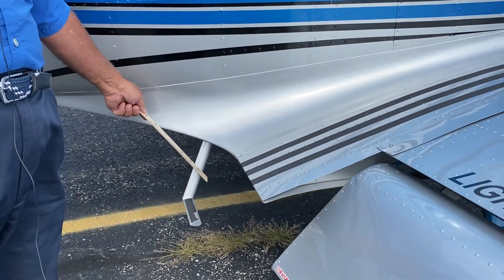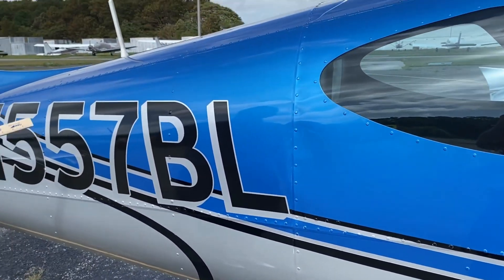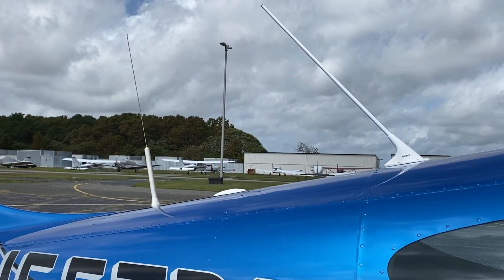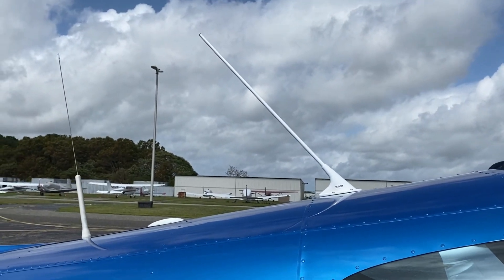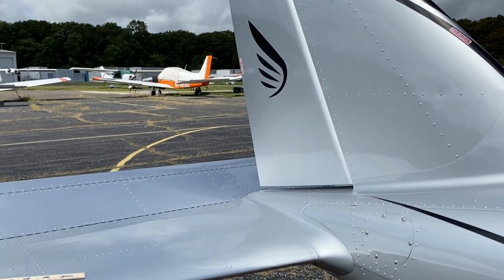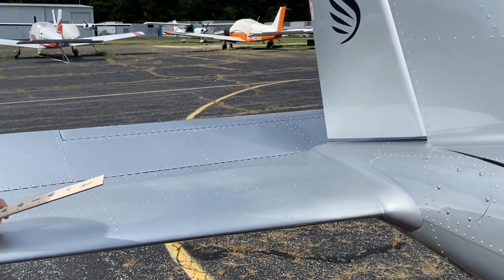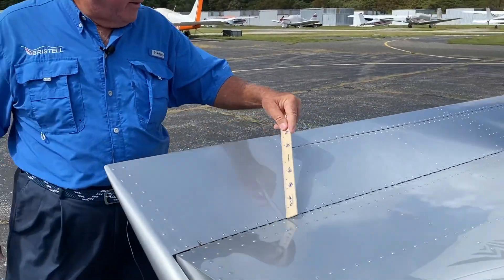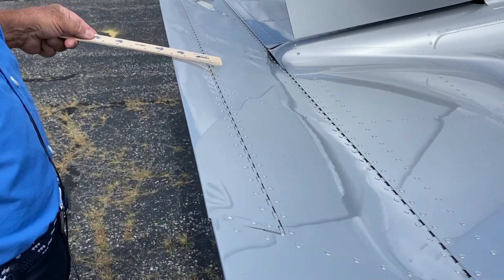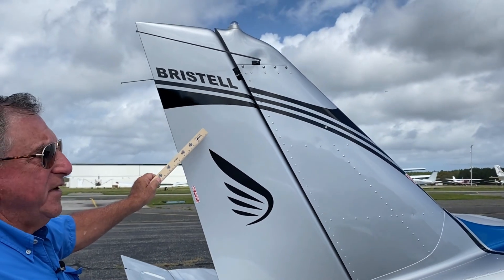You enter easily with an entrance step from the rear. Fit and finish, as you can see, is beautiful. This is a Comant antenna — Comant GPS antenna. You have a horizontal stabilizer and an elevator. Static ports. Piano hinge for the elevator and a piano hinge for the electric elevator trim. There's also aileron trim as an option. The rudder is made out of carbon fiber.